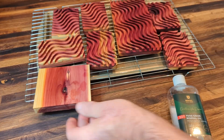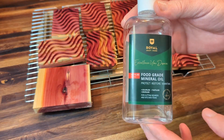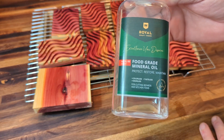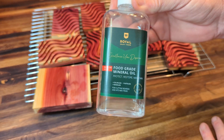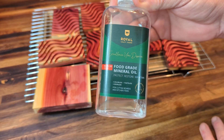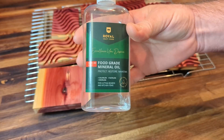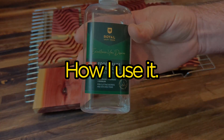That's what I use it for — kitchen use like butcher blocks, and granite countertops too. Just apply a light coating, let it soak in, and wipe it off. You can't go wrong. Royal Craftwood food grade mineral oil.